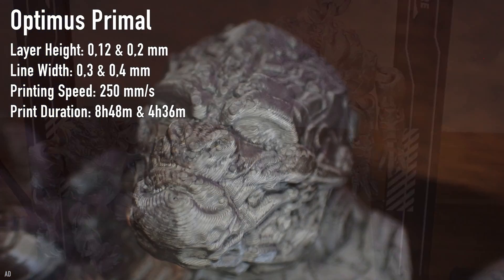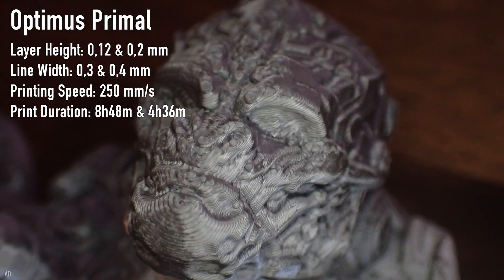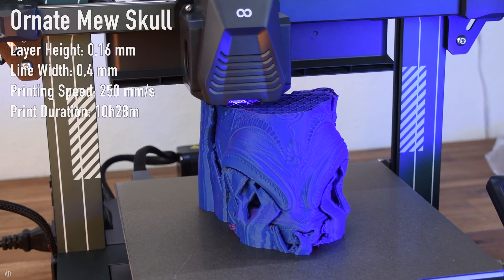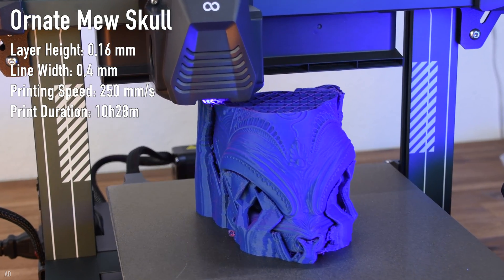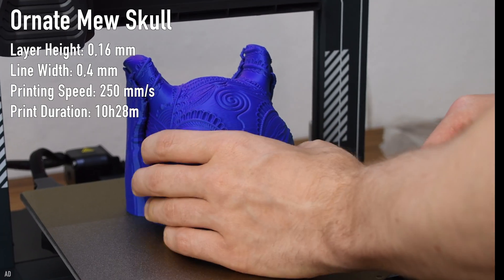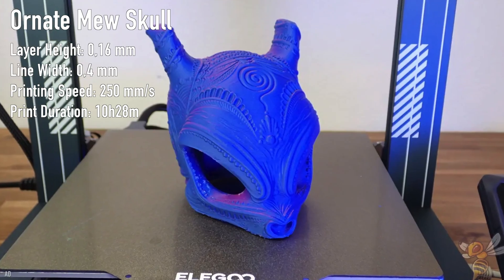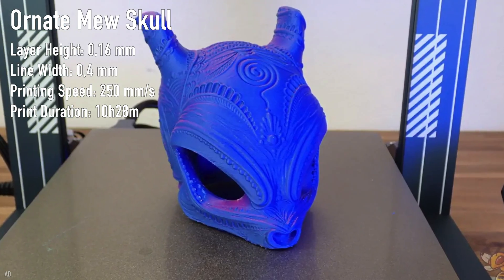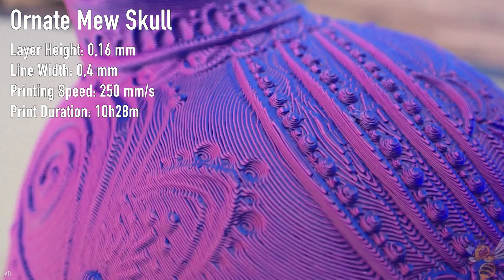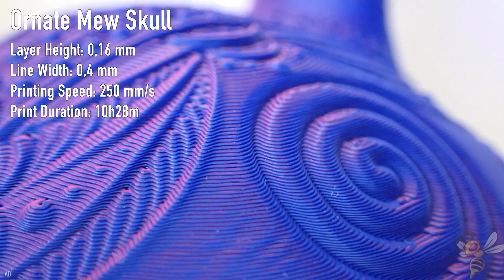I would have expected at least some stringing, but apparently these are the advantages of the pressure advance feature of Klipper. Next I wanted to test an object with a lot of supports. This Mew sky was perfect for that. I chose a layer height of 0.16mm and a line width of 0.4mm with an infill of 15%. The print took only 10.5 hours even though more than 200g of filament was used and the printed geometry is very complex.